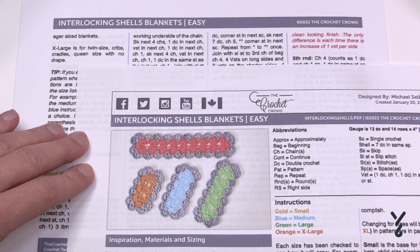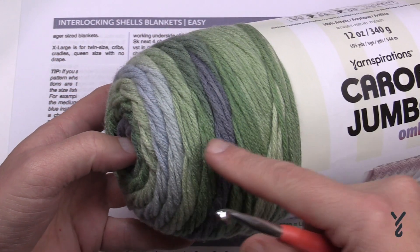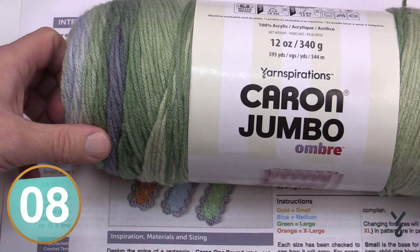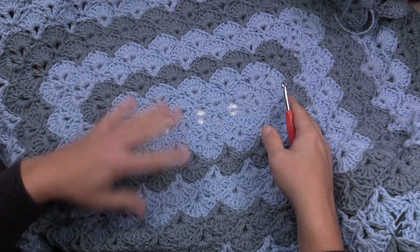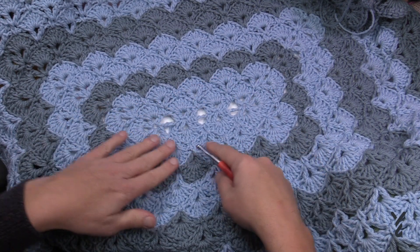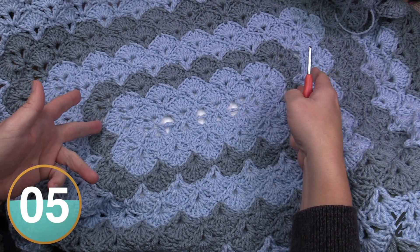I used Caron One Pound Yarn. For tutorial purposes I'm using Caron Jumbo Yarn in Lake Mist — it's very much like Red Heart Super Saver Ombre where it changes color on its own. Let's go to the size suggested in the video title. Once you get the spines done everything will grow evenly even if you change the hook or yarn. The trick is getting the spine and shells in place, then it's just repeating two rows over and over.